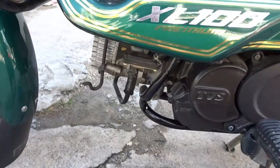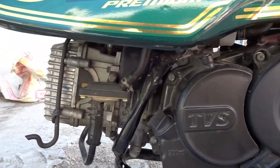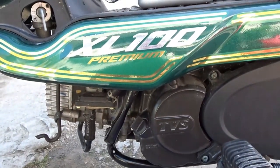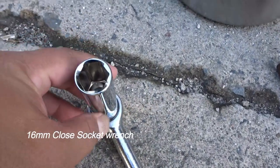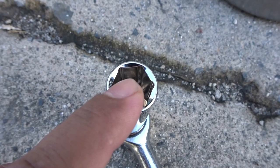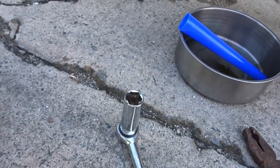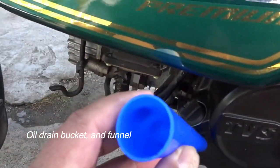Yung oil drain plug is size 16. Gagamit tayo ng socket wrench para hindi bumilog — sakit yan ng TVS XL 100, bumibilog yung oil drain plug. So socket wrench ang gagamitin. Ito naman ang opening ng oil — dyan natin ilalagay yung oil. For tools: socket wrench size 16, drain bucket para sa oil, at funnel para madaling ilagay yung oil.